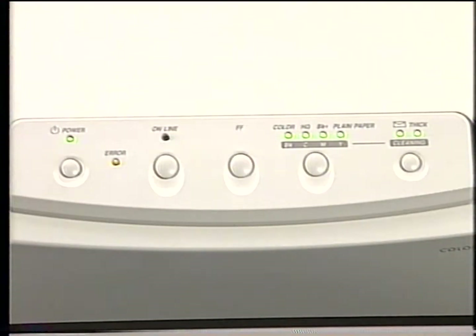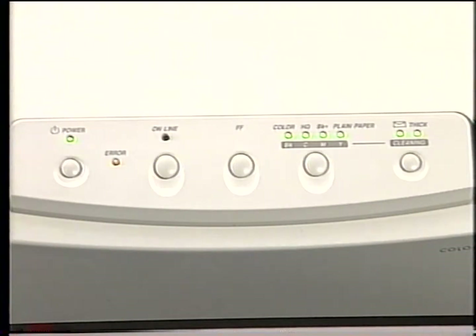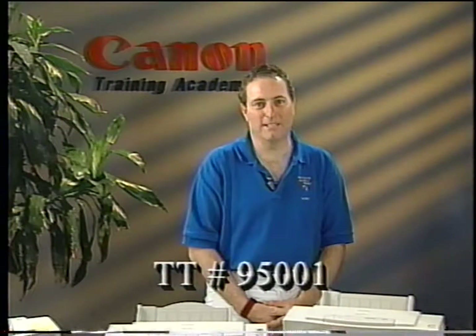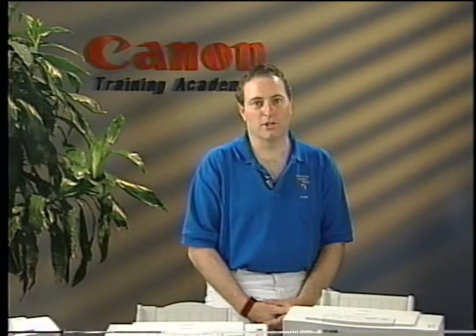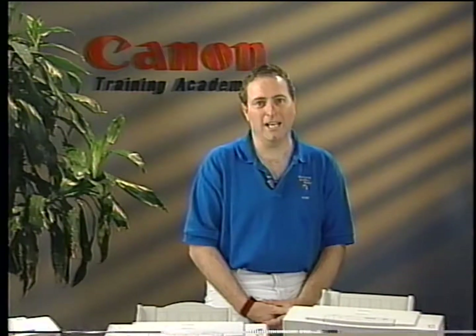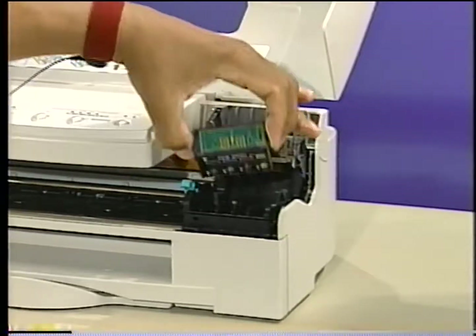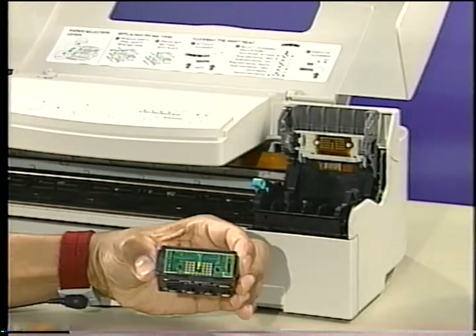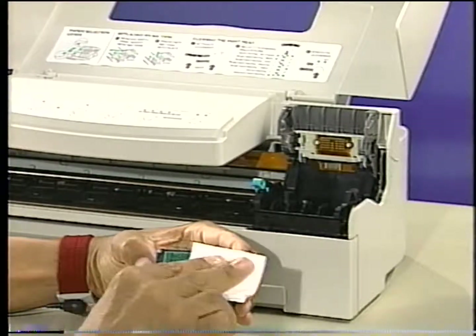Let's begin with troubleshooting a printhead error. You observed an error indication on the control panel. First, refer to the error display chart in your service manual. Locate the error condition that is displayed on the control panel. You have determined that a printhead error problem has occurred. Now, refer to service technical tip TT95001. This detailed flow chart will provide you with a step-by-step process to isolate a specific problem. But before you attempt to replace a suspected failed component, observe any obvious conditions which may result in a solution. First, power off the printer. Remove the printhead from the printer and make sure the printhead circuitry is clean and does not have any foreign debris on its surface. If it does, gently clean the surface of the circuitry with a lint-free cloth and isopropyl alcohol.